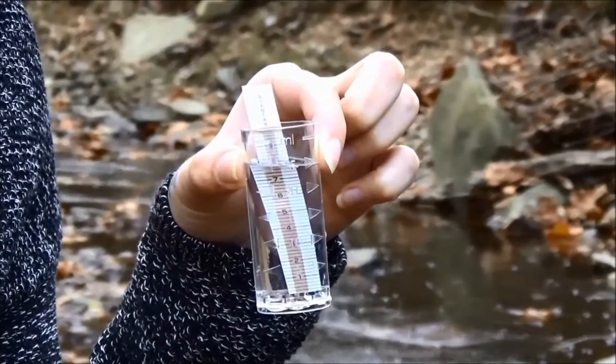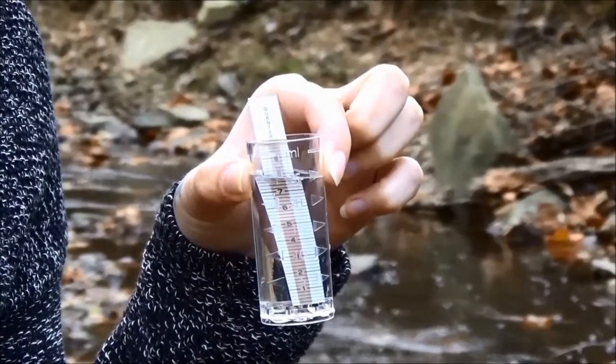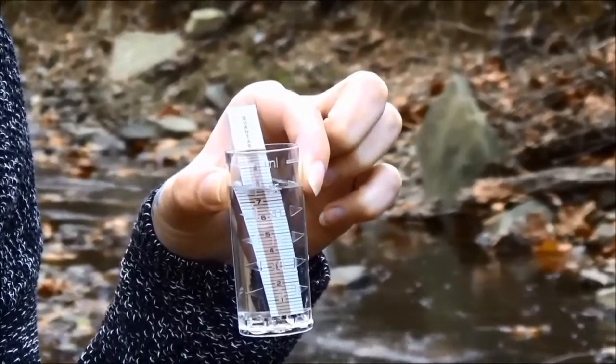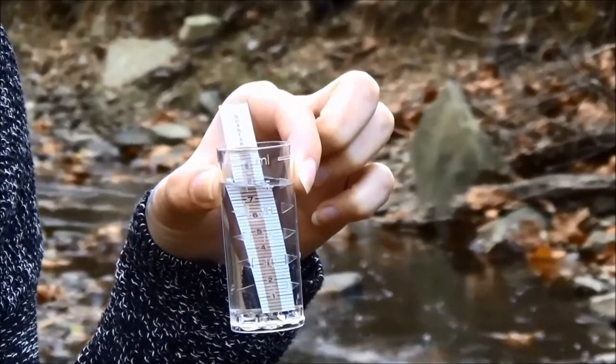Chloride is a measurement of salts in the water. This is an especially helpful test to do in the wintertime as road salt is being applied, to see what kind of impacts that might have on your stream. Salts are extremely toxic to aquatic life.